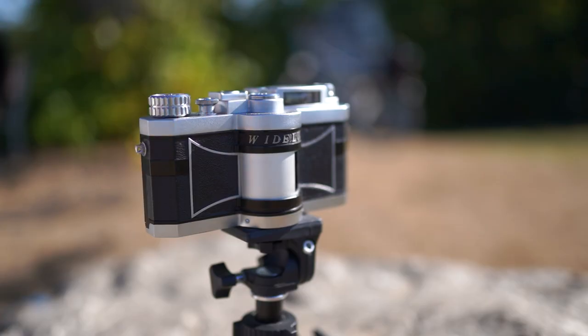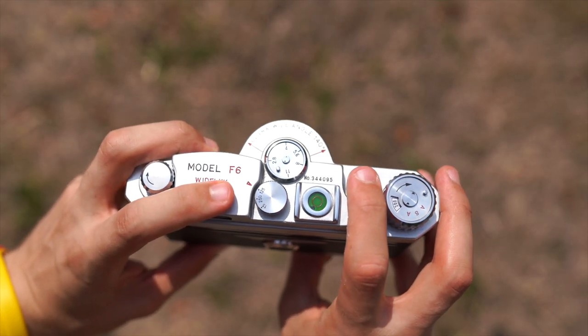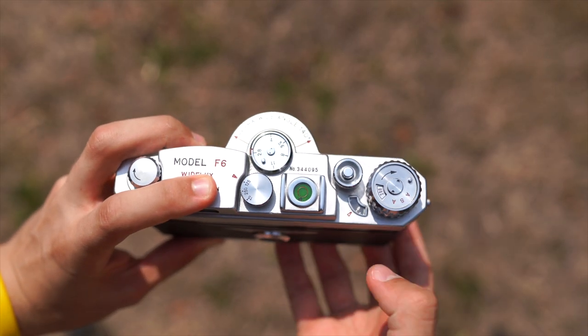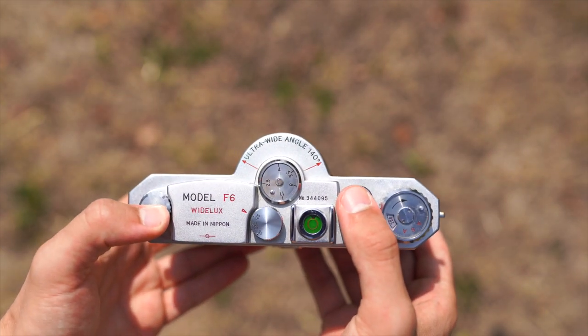Now you're ready to take the picture. Press the shutter button and the camera will start to turn the lens and expose the film. You have taken your first image. Just for your information, you can also take a picture without the tripod, but keep your fingers behind the lens otherwise they will end up in the picture.